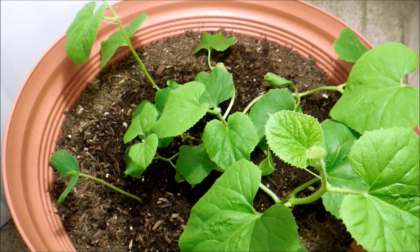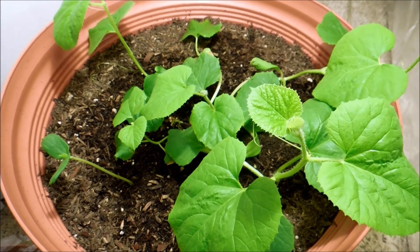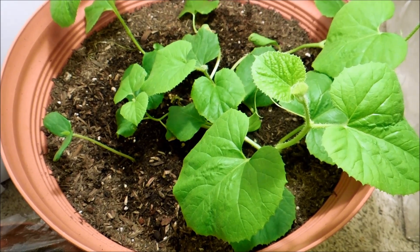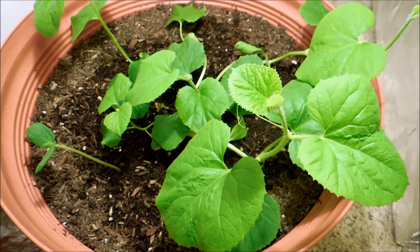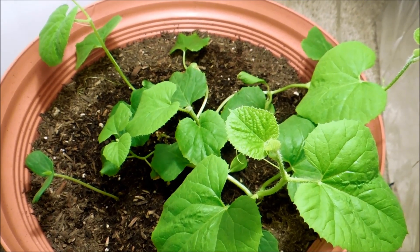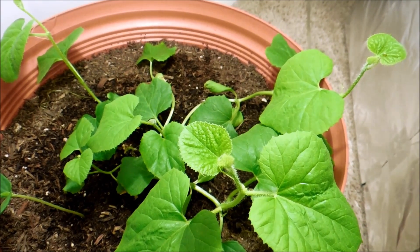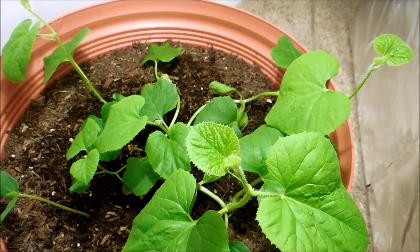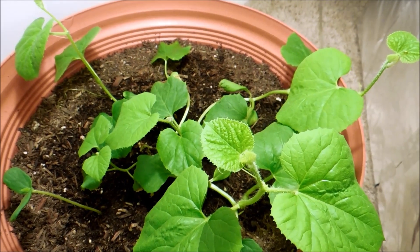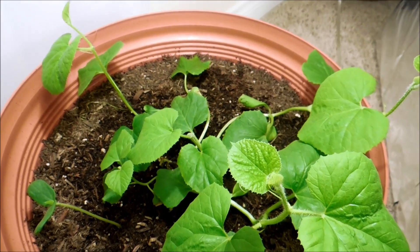I'm assuming these tendrils have a mechanism by which they can recognize self and non-self. Hopefully it's not just something where they only recognize other species to curl around — maybe they have a detection system to differentiate their own cells from other cells, so if they touch another honeydew plant they can wrap around each other and give each other support. Otherwise I'm still thinking about what kind of support system I want to give these honeydew vines.